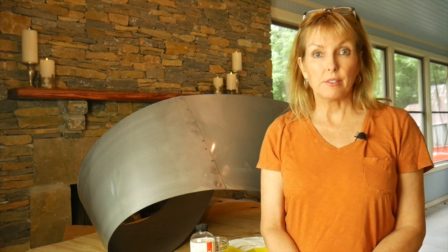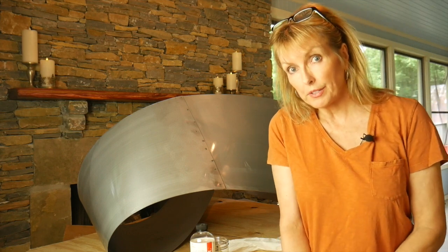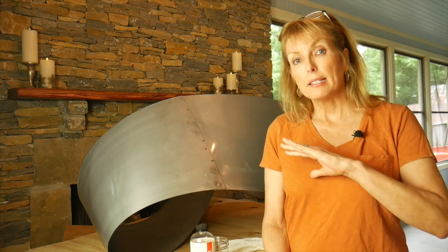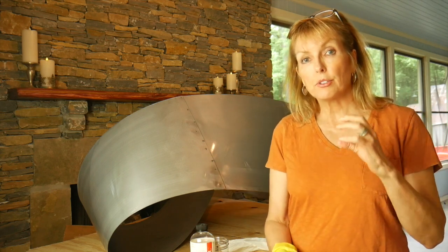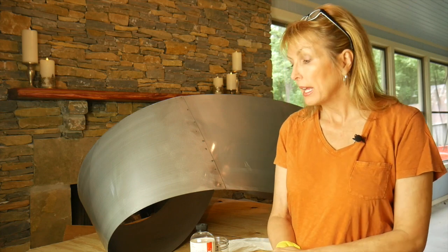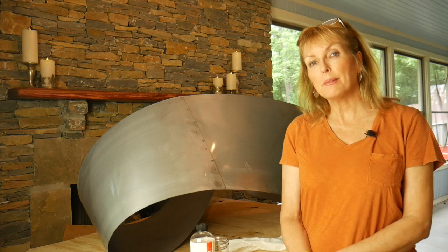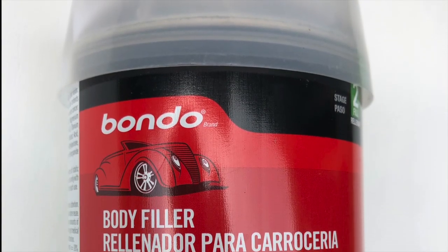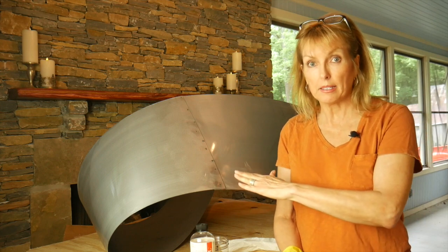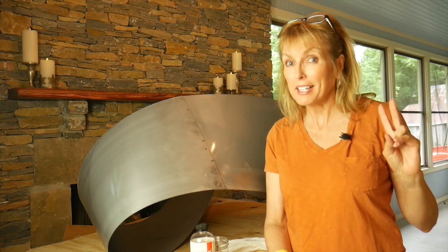Now, how to paint on metal — the first thing I'm going to do is clean it, and that's very important because when the metal arrived it had a very oily substance on the surface, and all that needs to be removed. Then after that is removed, I take a sander and sand everything to make sure there's a certain grit. You may have noticed this seam right here, and I'm going to remove that by using an auto body filler called Bondo — apply it, let it dry, and that will also be sanded down to a smooth finish.